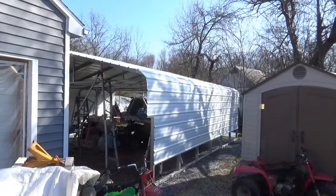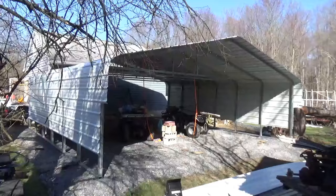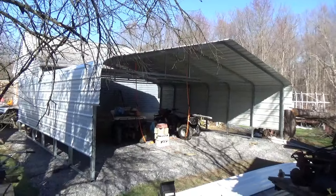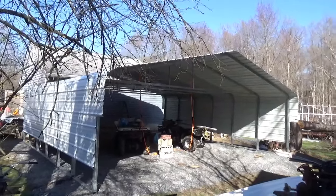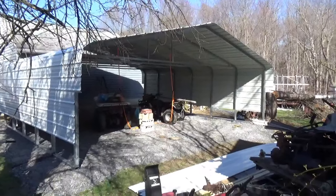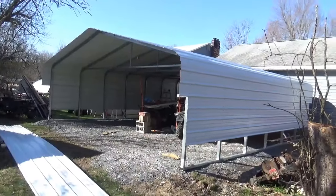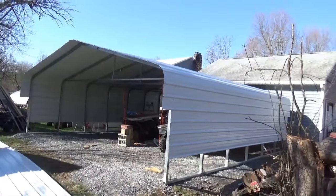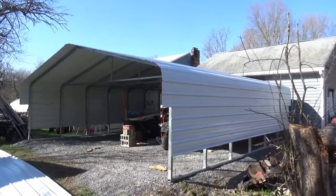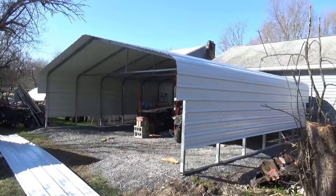Good morning tubers! Welcome back for another adventure. This carport has been a long time in planning and getting here. I figured I'd spend a few minutes talking about it and telling you guys everything I've learned about the Versatube carport. This particular beast is 24 by 26 with 7-foot legs and it cost me $5,800.